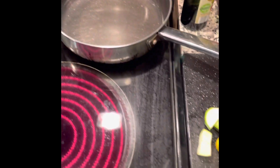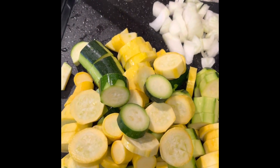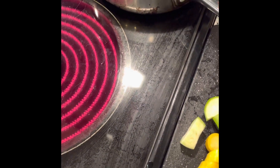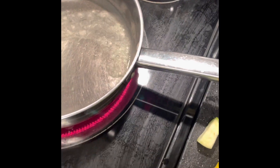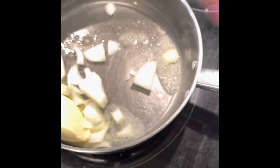Over here I have the zucchini and squash and onions ready to go, so I'm just going to use about two tablespoons of vegan butter and I'm just going to get the onions in there to soften up.